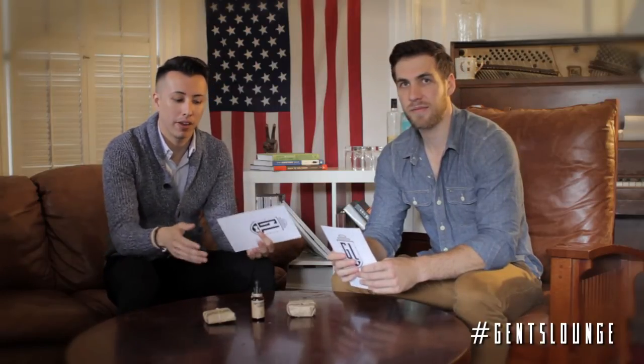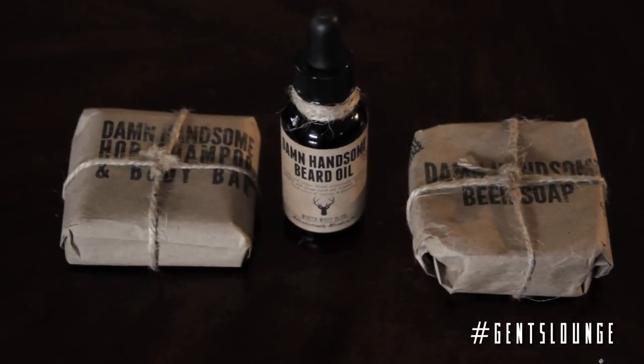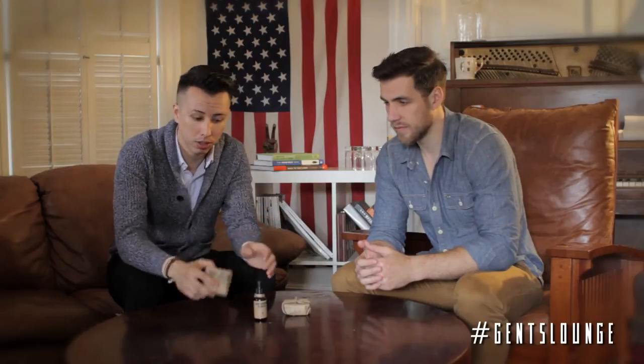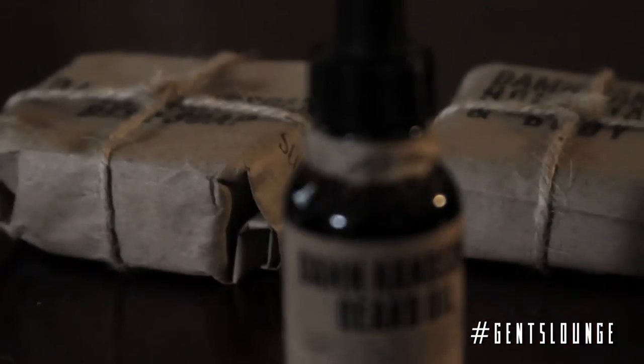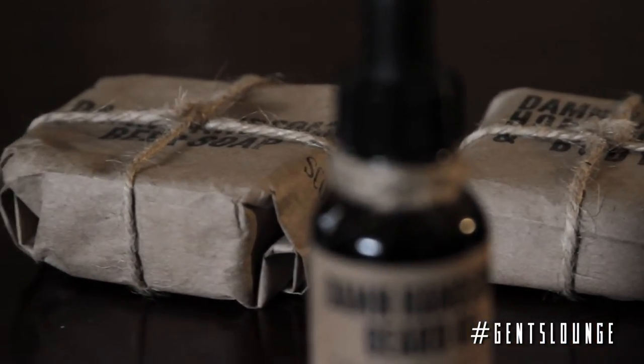They combine those ingredients with argan oil, lavender, and aloe to make what we have here today. The first thing we want to talk about is the packaging — it's all hand-wrapped with the logo, has twine wrapped around it, really personal. The same thing goes with the oil. I like how they use the craft paper to give it that vintage, old-school look. It looks handsome. Damn handsome.